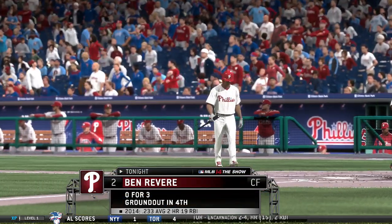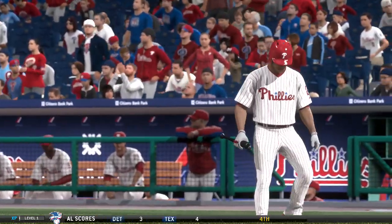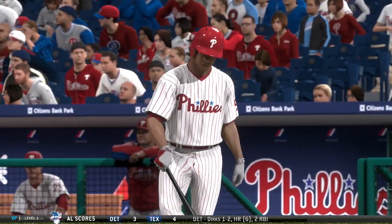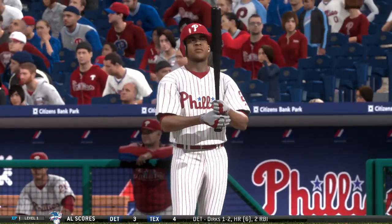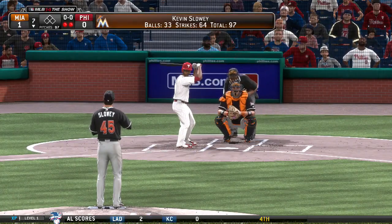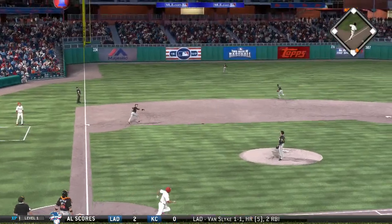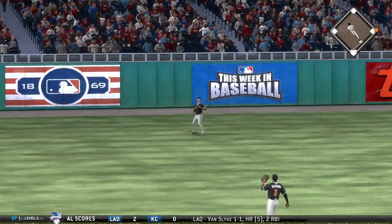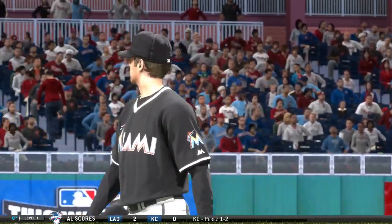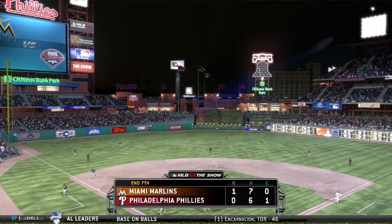Ben Revere will stand in for the fourth time now — still looking for his first hit of the ballgame, and he's not the only one. This has been a great pitching performance, and they've had these guys chasing their tails all game long. First pitch to him — that's out to left. Does he have another 1-2-3 inning? He does. Eight in a row he's set down and the side is retired. Three up, three down for Philadelphia. It remains 1-0.